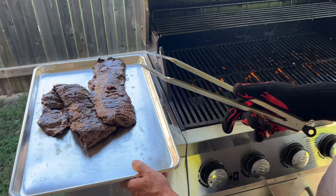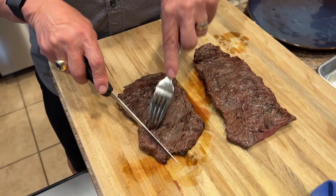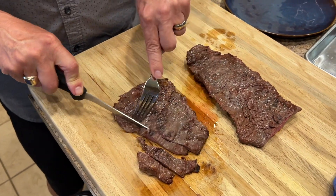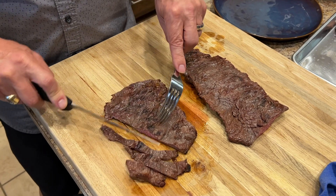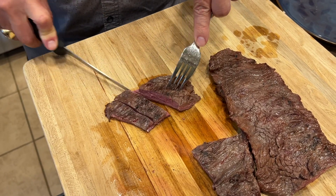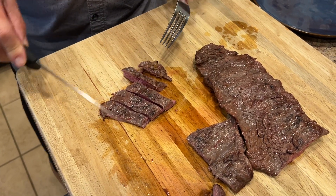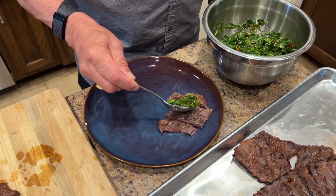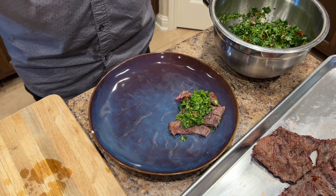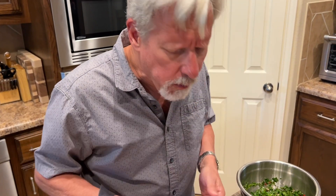The nice thing about this is we've got enough for several meals. I don't want to cook it to medium well — I want it somewhere between medium rare and medium. I usually just cut it across the grain. We've got to have the sample, of course. I want to make sure I get plenty of chimichurri on it. Whether or not it's a holiday where you are, I hope you have a wonderful weekend. This is delicious — play with your food.